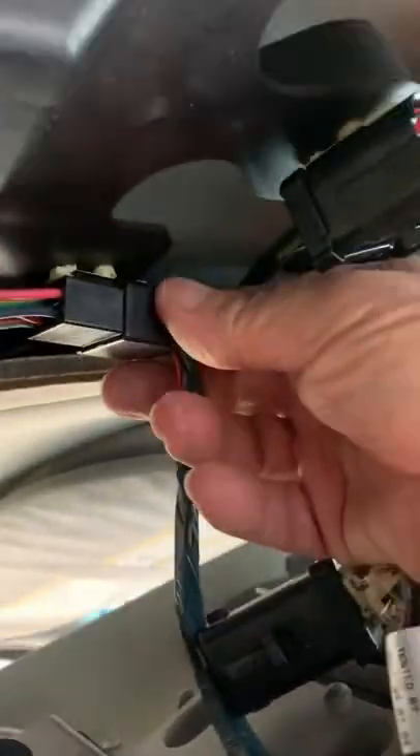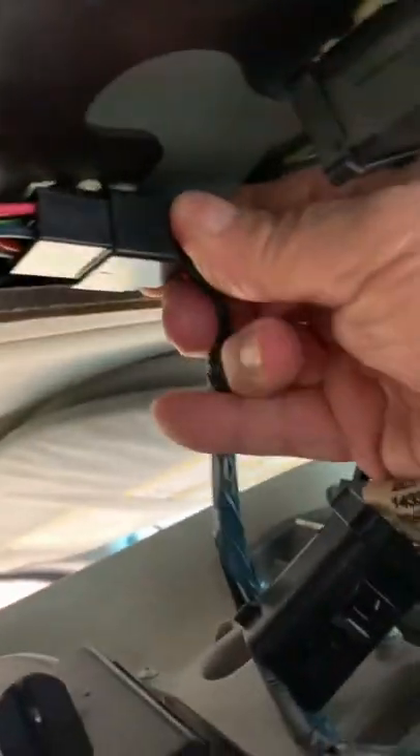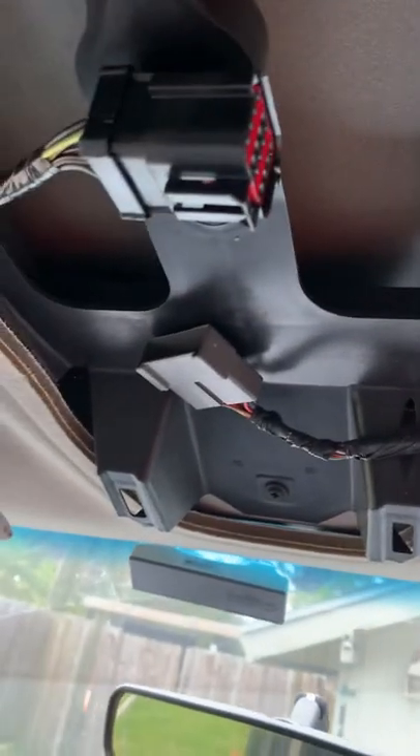There's another one over here, and this one has another tab. This tab is on the back side up in here, so I'm pushing it with my index finger. And that comes out. I got it down, I didn't break anything. That gives you a little lay of the land - that's how that works.